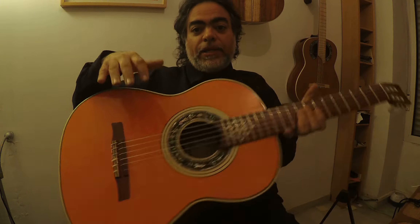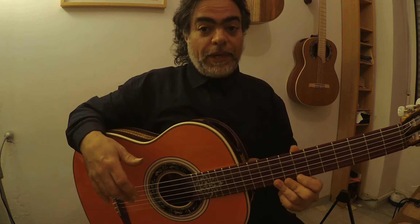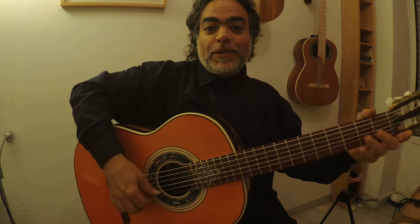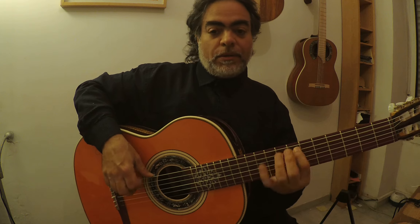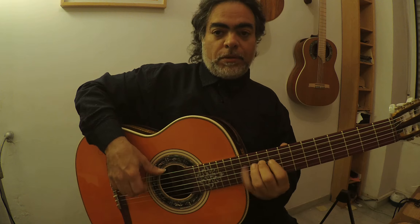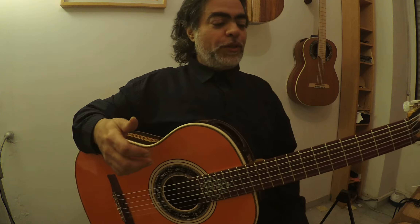Don't play the classical, because otherwise everything will sound very... you know, it will sound like this tirando. This is the difference from our sound — this kind of classical sound. So we don't need that.